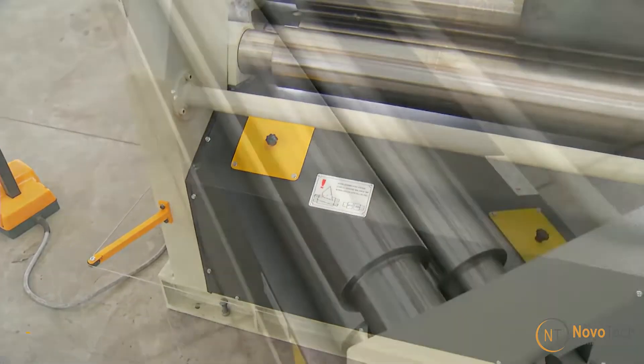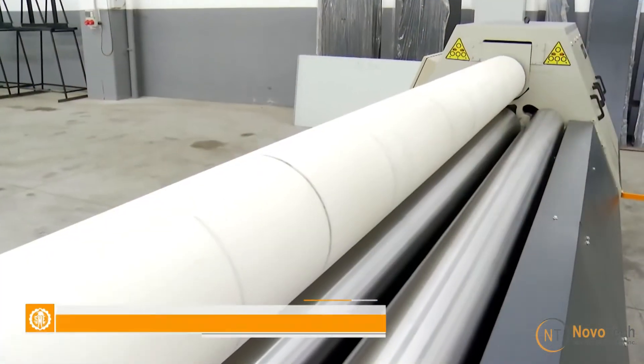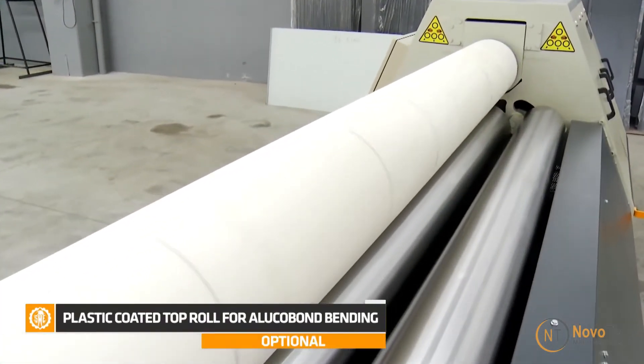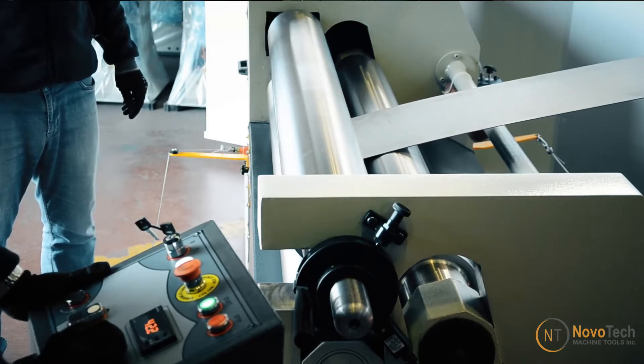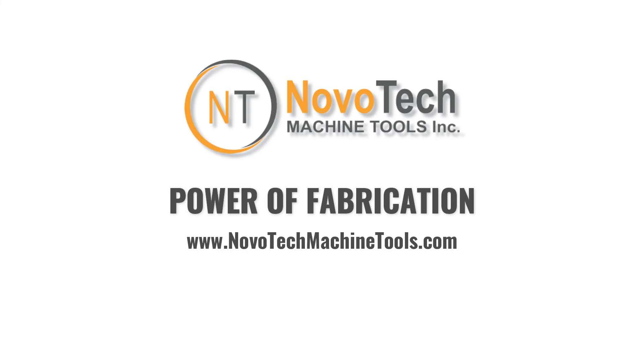The machine's top roll can be plastic coated upon customer request, making it suitable for rolling aluminum composite material. It can also be equipped with an optional digital readout to control the back roll position. For pricing and details, reach out at novotechmachinetools.com.